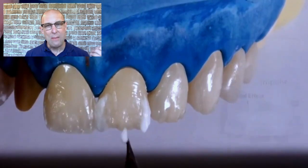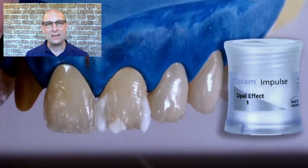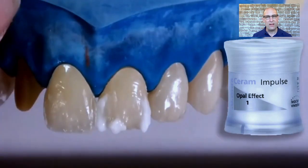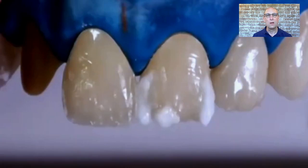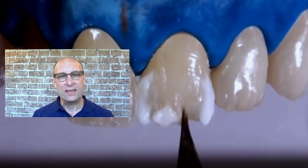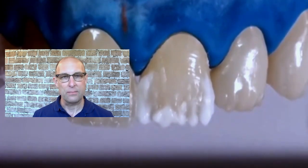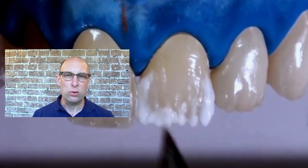To create a translucent incisal edge, I'm adding OE1 from Ivoclar, which is a very translucent opalescent material. In the Ivoclar ceramic system you have OE1 through OE5 — the higher the number, the milkier white the porcelain becomes. OE5 is an exception: it's more orange-looking and can be used for secondary dentin. Again, the OE1 is built up towards the incisal and not facially outward, since we're adding other materials on top later and don't want to end up too protrusive.